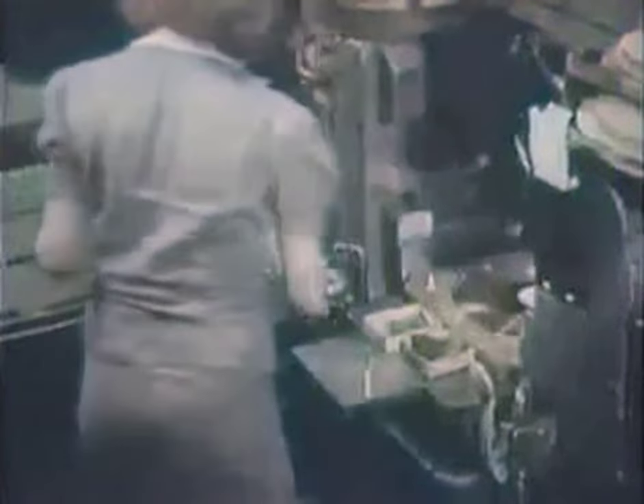Then I saw a record pressed. First, steam is shot through the machine, then cold water runs through to cool the record. Two different stampers are used in the machine at the same time to press the two sides of the record simultaneously. The labels are put in before the biscuit and actually pressed into the record — not just pasted on.